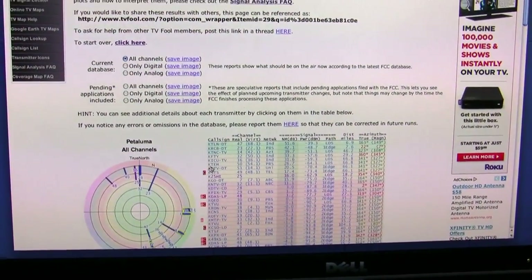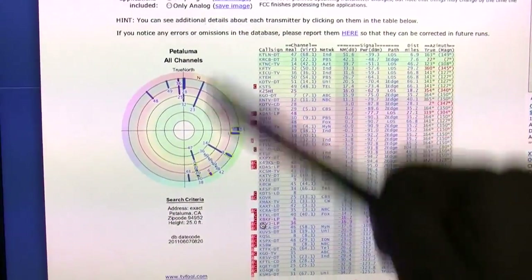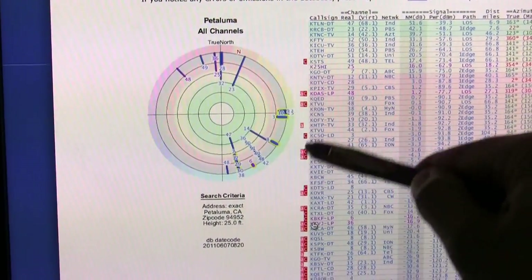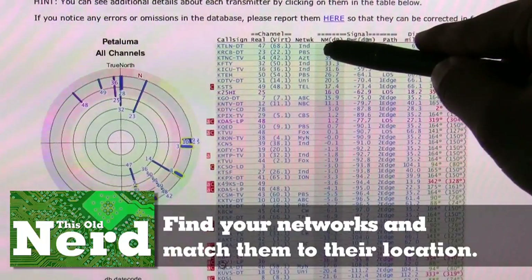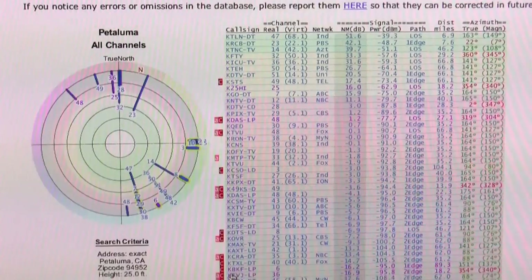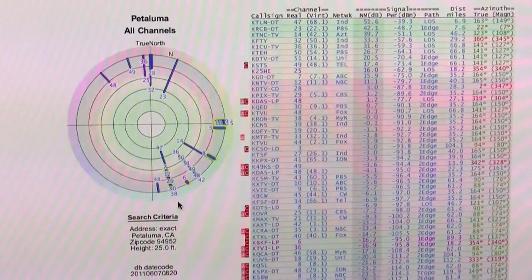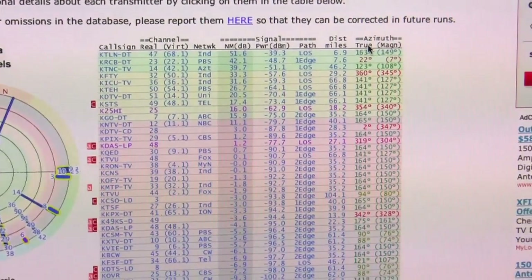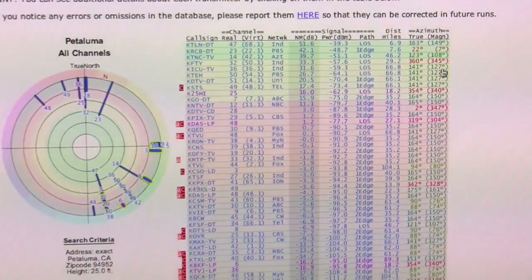TV Fool shows a lot of data. It shows where to point your antenna and where the signals are coming in. You can see your networks — independent, PBS, and the major ones like ABC, NBC, CBS — with information about each broadcast tower. It also gives you azimuth: compass orientation in true north and magnetic north, which are different, and that determines how you use your compass.